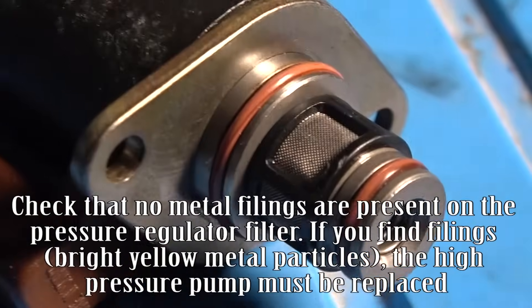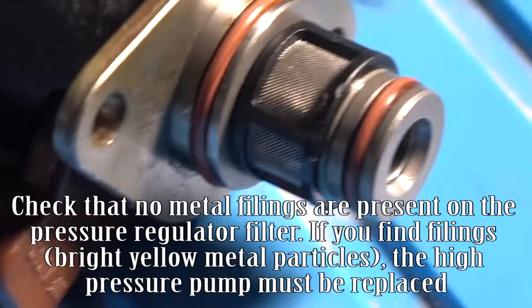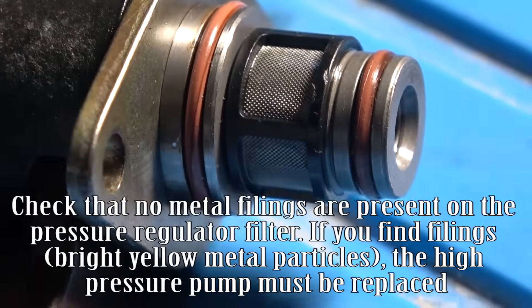Check that no metal filings are present on the pressure regulator filter. If you find filings — bright yellow metal particles — the high pressure pump must be replaced.